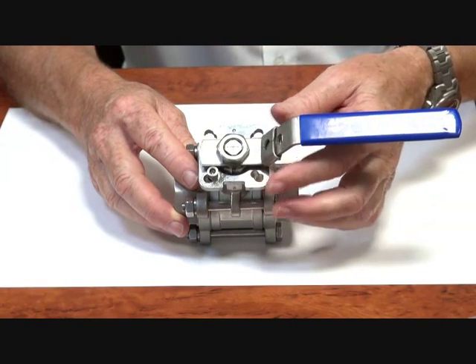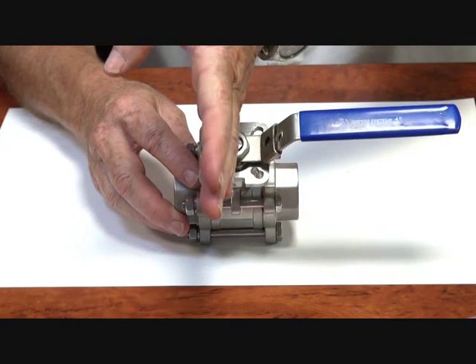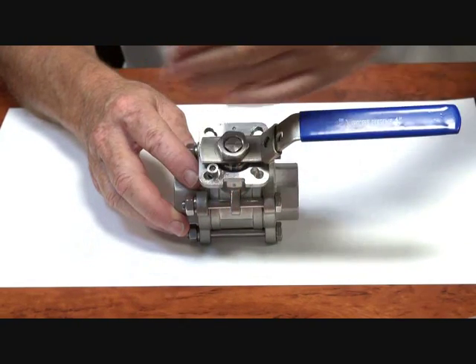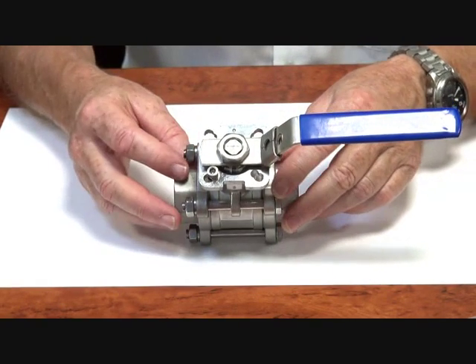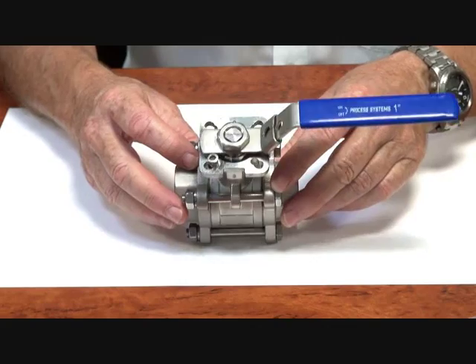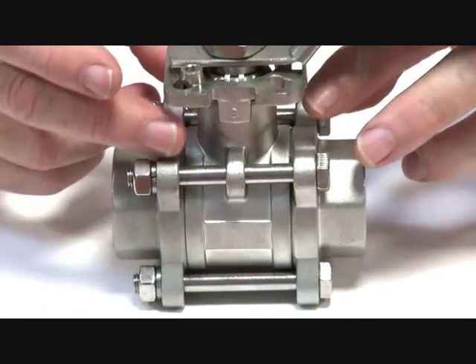There's a locking clip here. By rotating the handle through 90 degrees, it turns from the off position to the on position. The valve has tie rod connections on here.